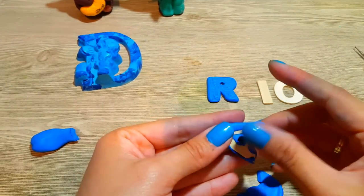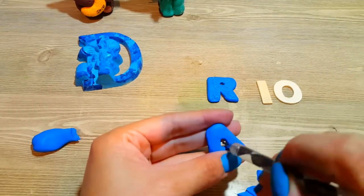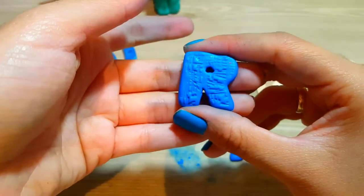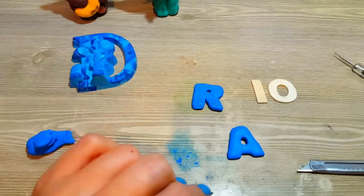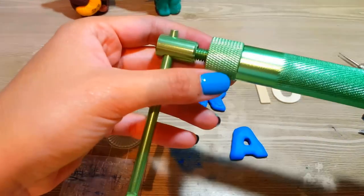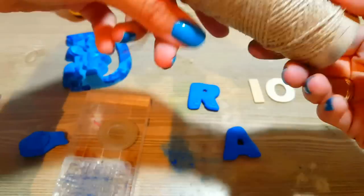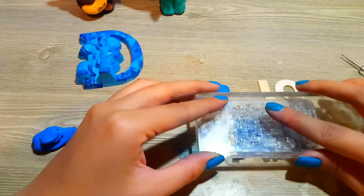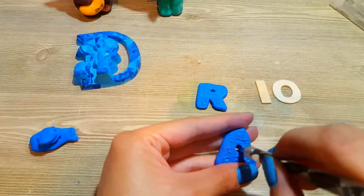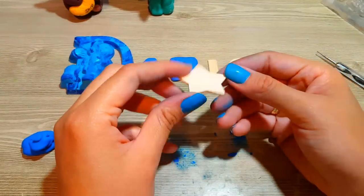Otras maneras de hacerlo son directamente con el Fimo, o incluso hay moldes o plantillas — por ejemplo los moldes de galletas o los moldes especiales de Fomi, también funcionan. Pueden hacerlo de la manera que tengan y con los materiales que tengan. Yo tengo esta de maderita, pues lo hago con esto. También pueden usar sellos, porque el Fimo es algo muy moldeable. Si no tienen sellos, con cualquier superficie, como por ejemplo la rugosidad de un hilo, pueden marcar una especie de impresión en el Fimo y queda precioso. Al meterlo al horno va a quedar mucho más bonito el relieve.